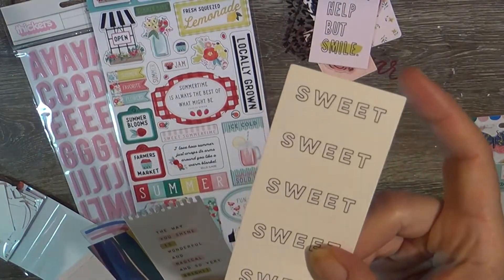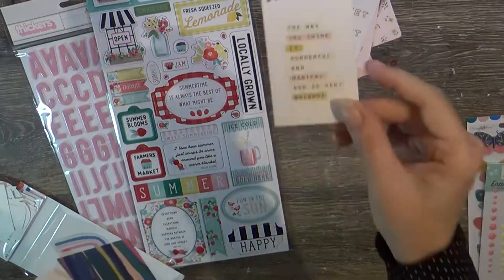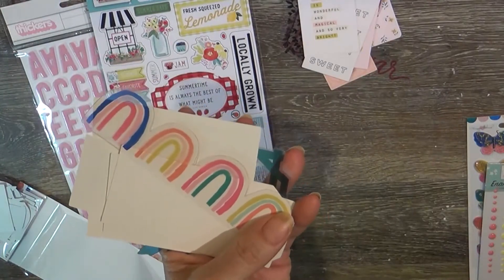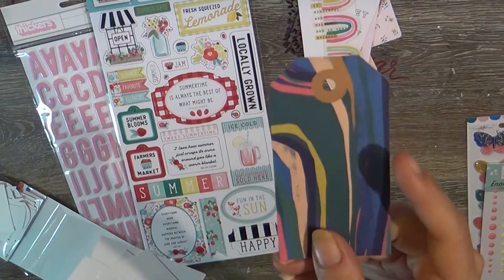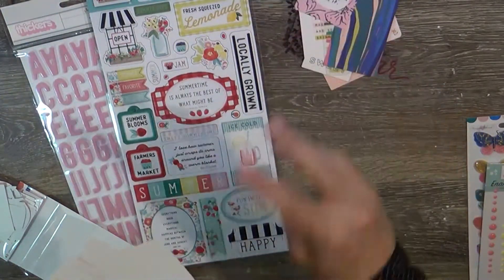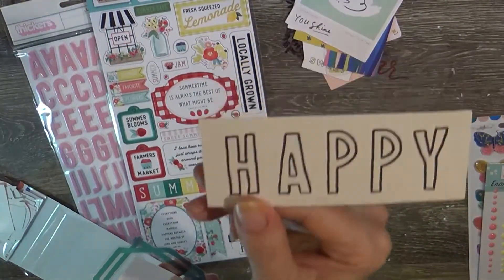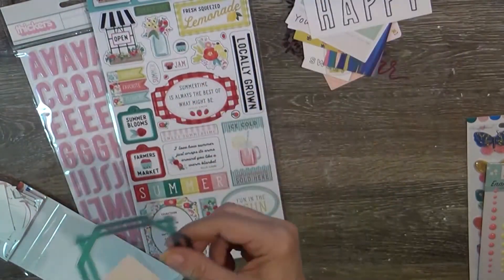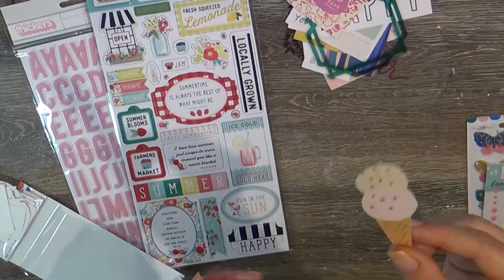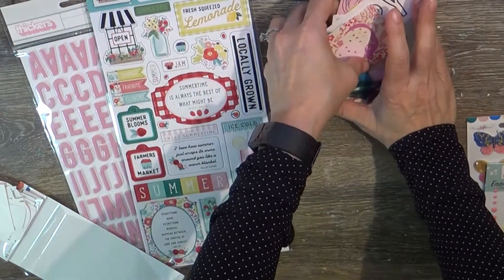'Hey Sugar' - I love that, so Southern. These little tags are adorable - this one is perforated so you can use it as a whole or as a label. 'The Way You Shine Is Wonderful and Magical and So Very Bright.' Look at this little set of rainbow love - a little acetate piece. I checked yesterday: we went from 38 days to now 409 days until our wedding. It's a little frustrating, but that's okay. I may watercolor-fussy-cut some of these frames.